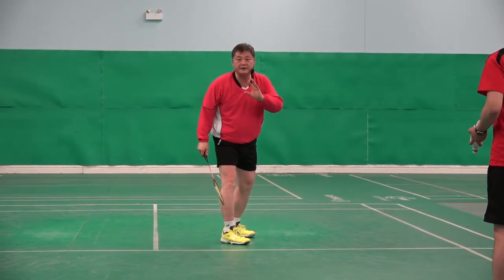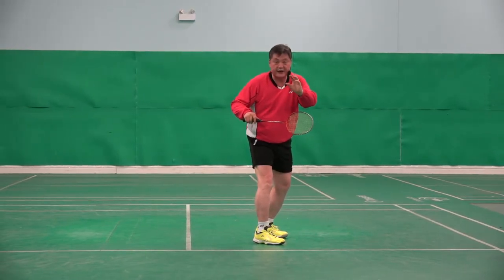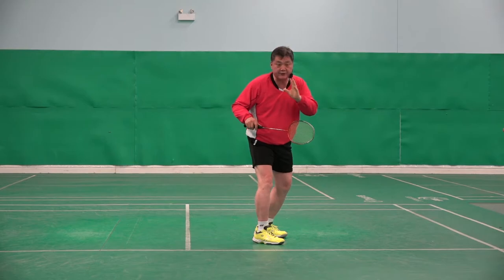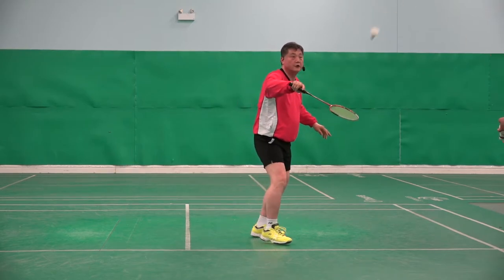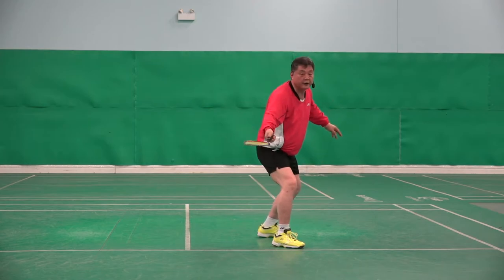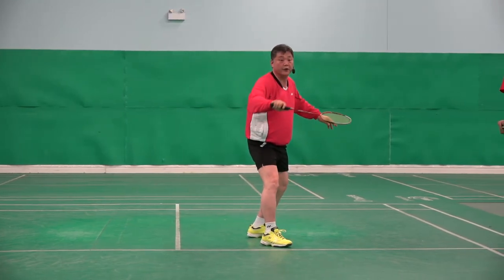Many club players are doing this. I want to deceive my opponent, I want to make a deceptive shot, so I should hit it quickly, quickly, quickly — forcing it. Very common, forcing.